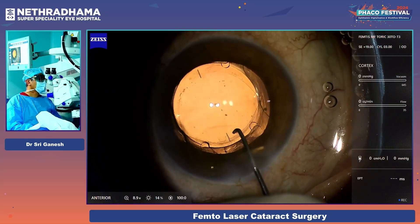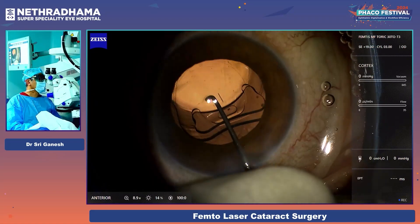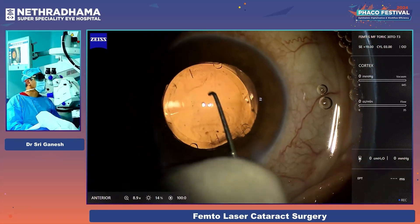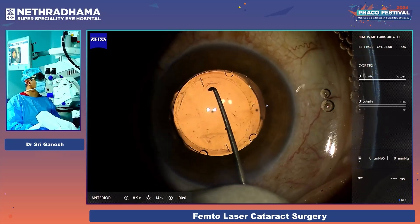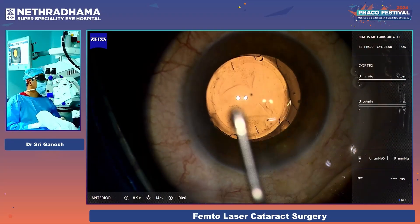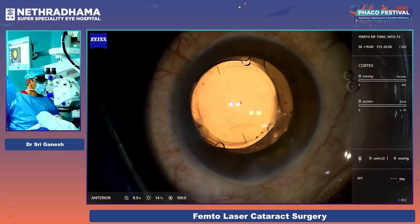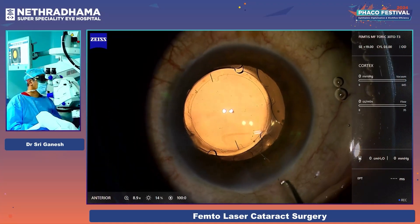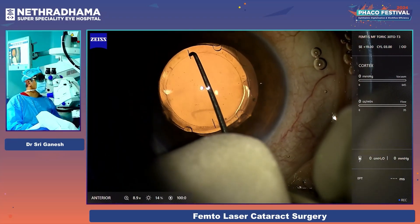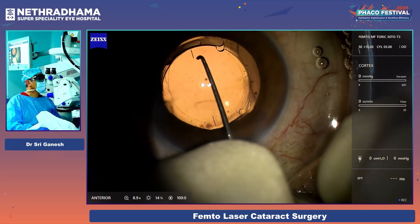Now I have to put this haptic in the bag. There it goes. I orient it correctly so that it is on axis, and then I have to enclavate it. Before I enclavate it, I put more viscoelastic — so there is no visco underneath the lens. Now it is oriented well. I hold with the Sinski and then do the enclavation.